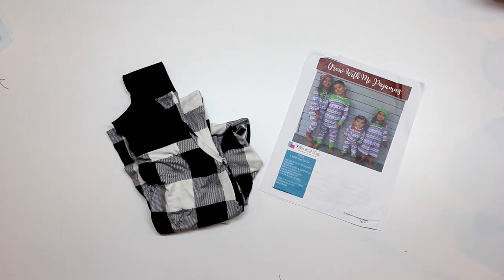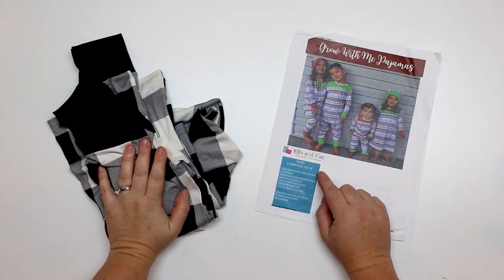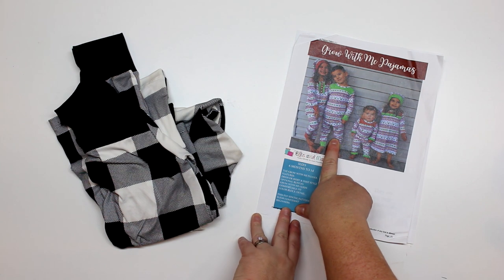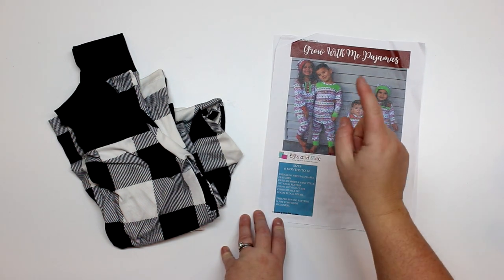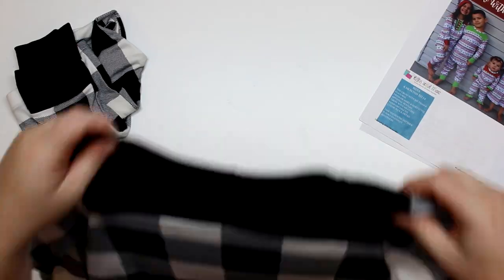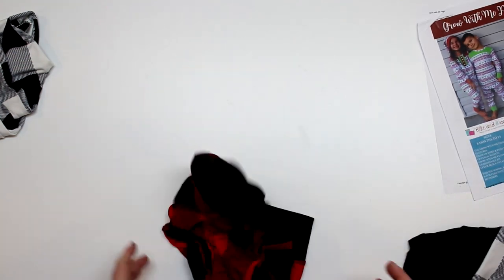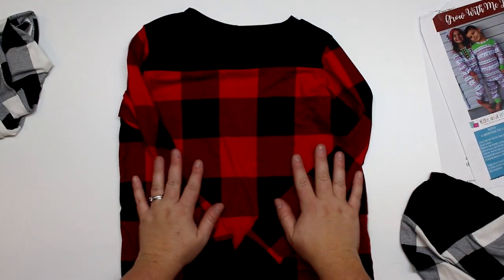Hey guys, welcome back for another tutorial. Today I'm going to be doing the second part of the Grow With Me pajamas from Ellie and Mac. This is a free pattern from sizes six months to 14 years. I'm going to be making the shirt and the pants. I've already made the pants in another tutorial. Today we will be working on the shirt. I've already made one set — here's how the shirt looks, with a plaid and black accent fabric — but today we'll be making it with the red. These are Christmas jammies, I'm obsessed!